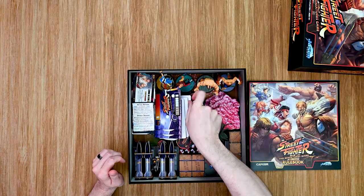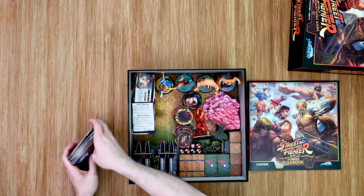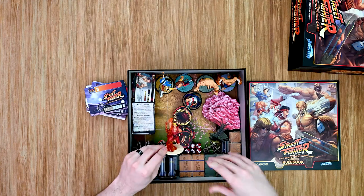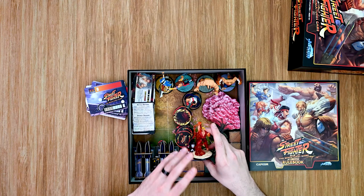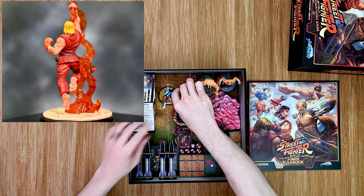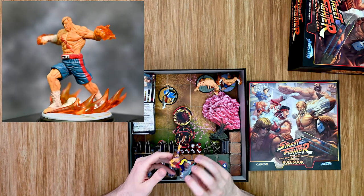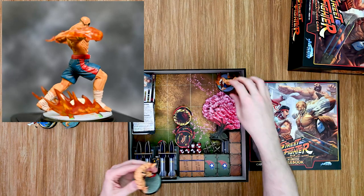Then we have the player boards for the different fighters, and the models themselves. I did take these out — they do come in a clear plastic container that you can store them in, but it was really tight and some of these models were bending in there, so I didn't want to snap them off. I will probably put some foam in here to pad the models, but they are absolutely beautiful. First off we have Ken and Ryu, Vega — so cool, they've got great poses and the coloring on these is really good. It came out really well. Obviously not as good as somebody could paint them, but they look great for finished models like this. Very cool. Chun-Li, Zangief, and Sagat.